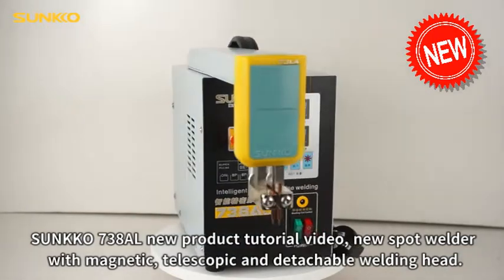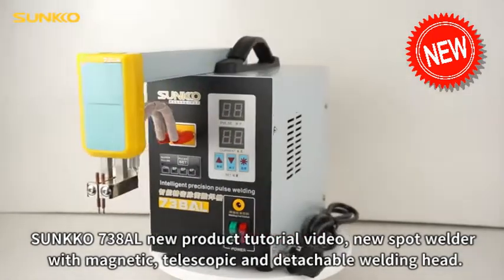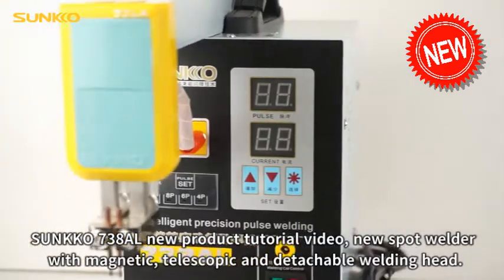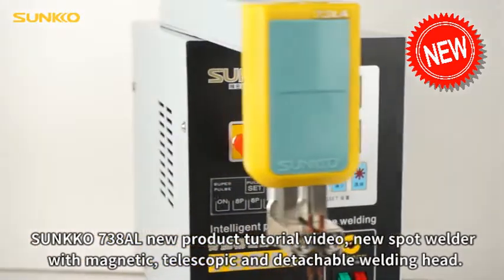Sunco 738AL new product tutorial video. This is a new spot welder with magnetic, telescopic, and detachable welding head.